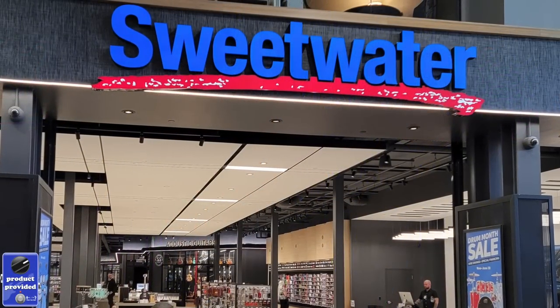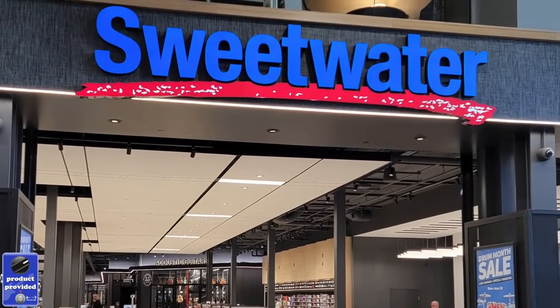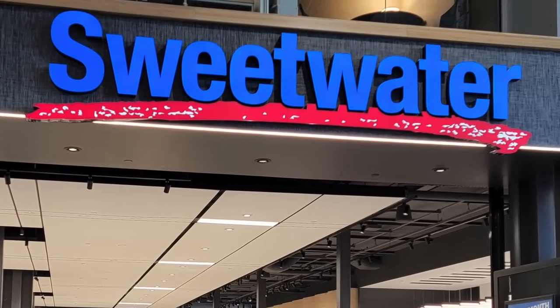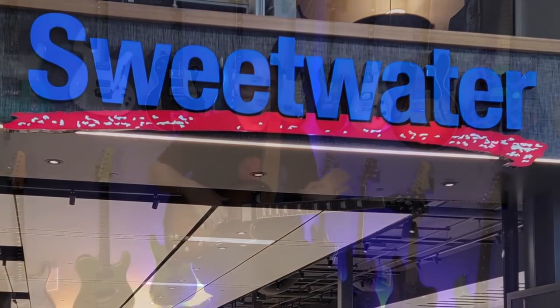In today's episode we're going to be checking out guitar straps. I'd like to thank the guys at Sweetwater for sponsoring this video. It's great when I get to share something like this - something I've been using for over two decades and absolutely love.